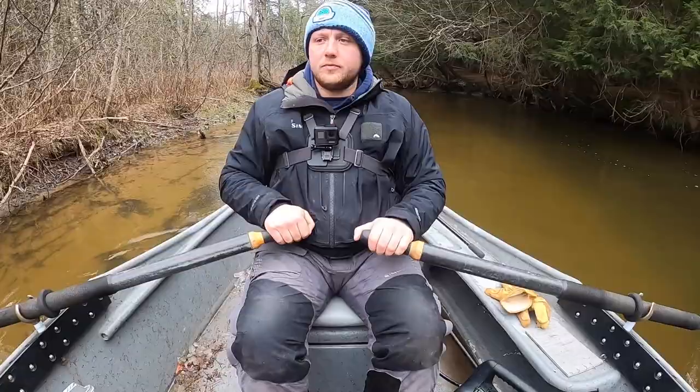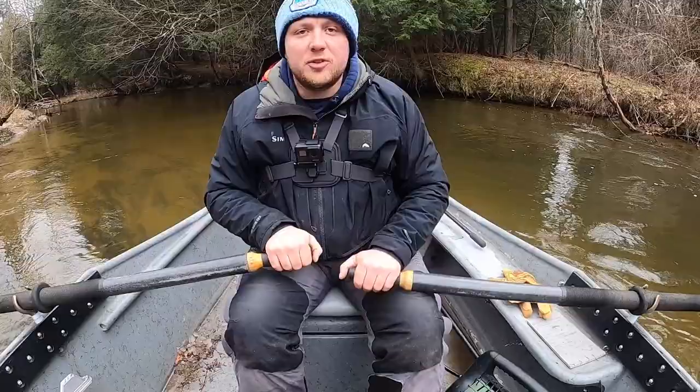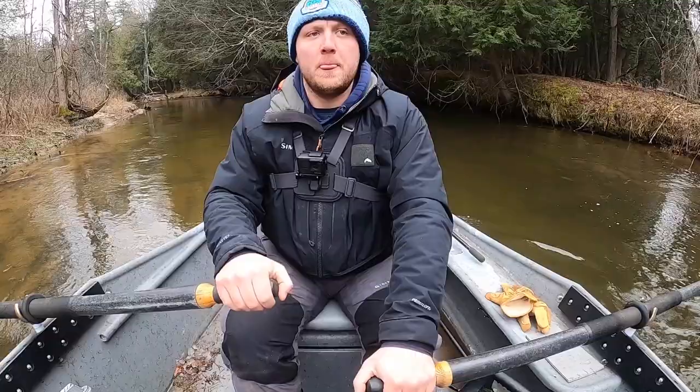I'm going to straighten this back out. Now I'm going to backstroke on just my right oar to show you how the boat turns with just the right oar.